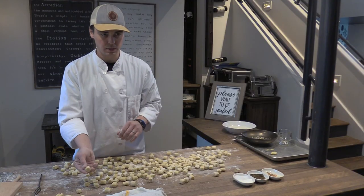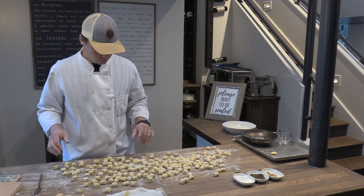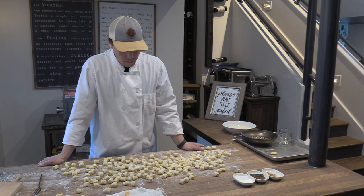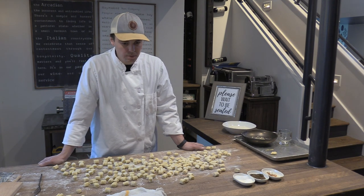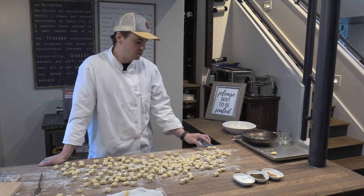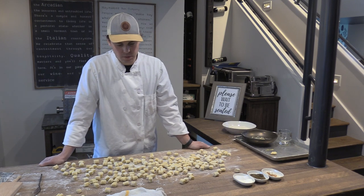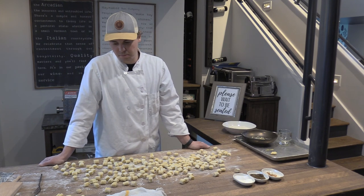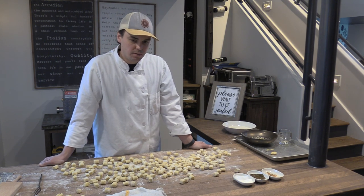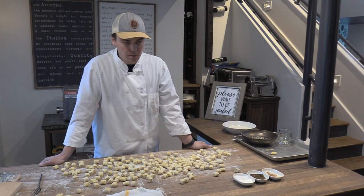These plain pillows are totally fine to just cook and eat as they are—that's how we do it at the restaurant. So that takes you all the way through: the boiling of the potatoes, the ricing of the potatoes, making the dough, resting the dough, shaping the dough, cutting it, and then rolling it off a fork if you want. Happy to answer any questions at this point and happy to talk more about cooking.